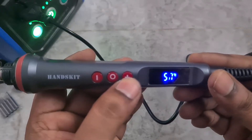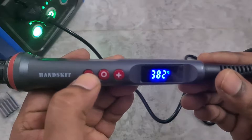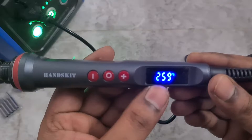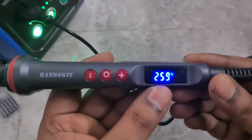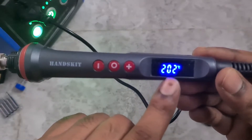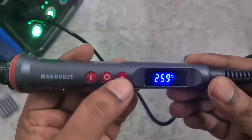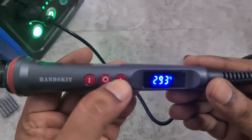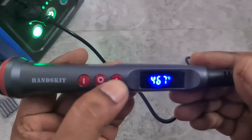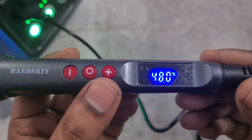Once you turn it on, the temperature starts rising. With the plus or minus buttons you can adjust the temperature — I'll keep it at 259. This also has an auto cut-off of 15 minutes, so if you don't use it, it will turn off automatically, which is great. The maximum temperature it can reach is 480 degrees Celsius.